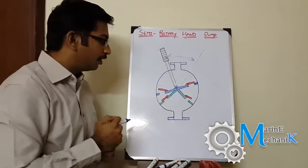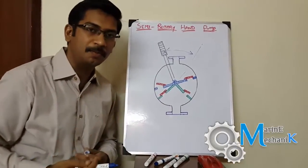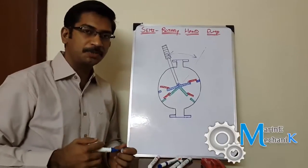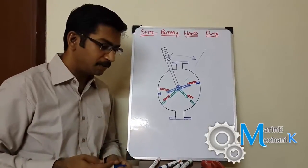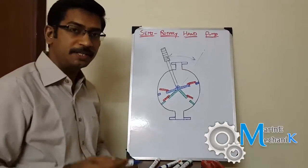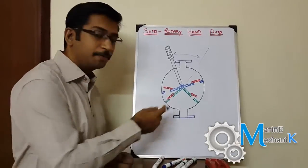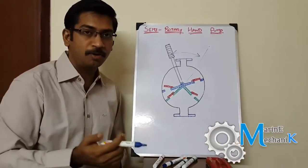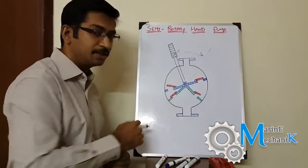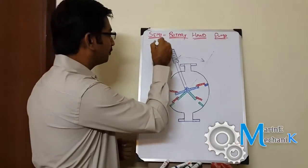Before going into the construction, where do we use this pump on board? On small ships like a small offshore supply vessel, most of these vessels use such pumps for bilge pumping, for topping up diesel oil tanks or lube oil tanks, and even topping up the crankcase of a diesel engine with lube oil. So this is basically a multi-purpose pump.